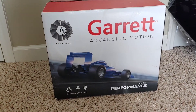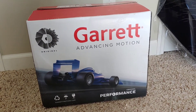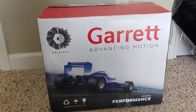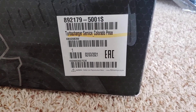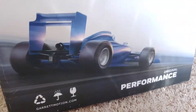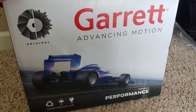What's up YouTube, just wanted to do a quick unboxing of the Garrett Turbo — it's the Powermax Turbo for the 2.8 Duramax. The part number is 8921795001S. Like I said, this is for the 2.8 Duramax, they call it the Powermax series, but let's get it open.